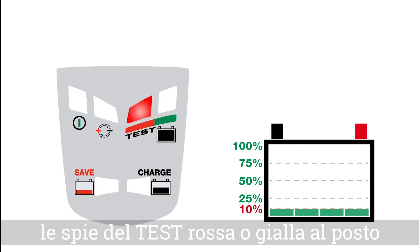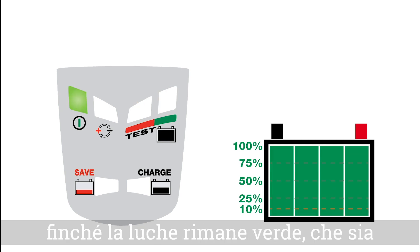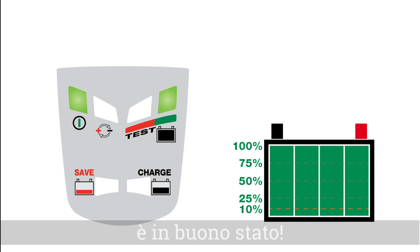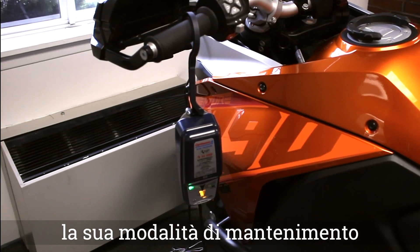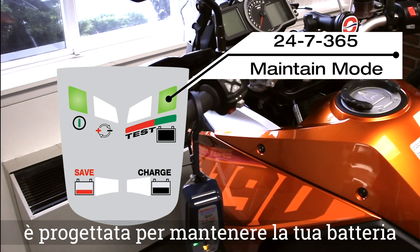The simple explanation: as long as it remains green — flashing or solid — you've got a good battery. Tip: keep your OptiMate connected. Its connect-and-forget 24/7 365 maintain mode is designed to keep your battery fully charged and healthy.